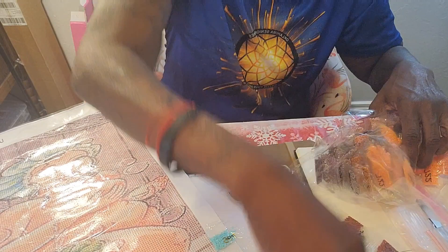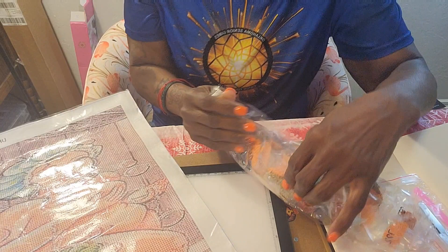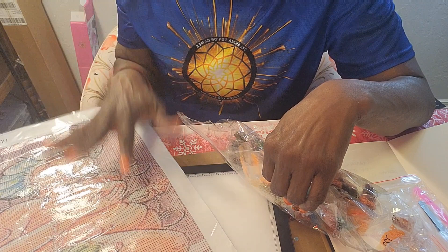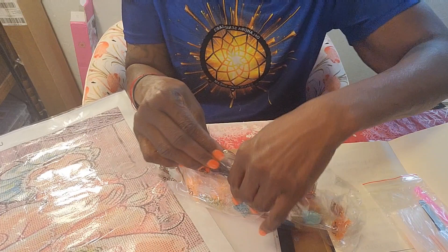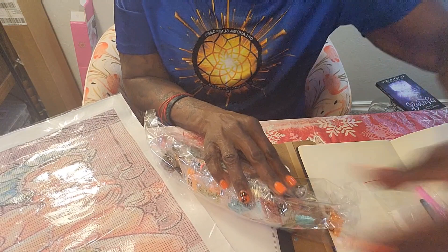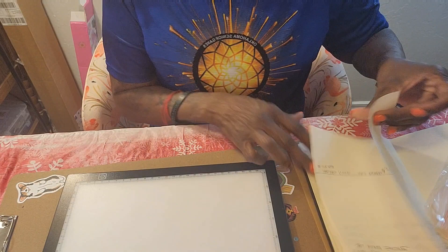All right, I'll put this away — this will be my January piece. At the end of the year, in December, I am going to do a video on all of my canvases for at least the first six months, so you will see this again. By that time I'll have them all kitted up and ready to go. So that is my January DP Big Butts 23.